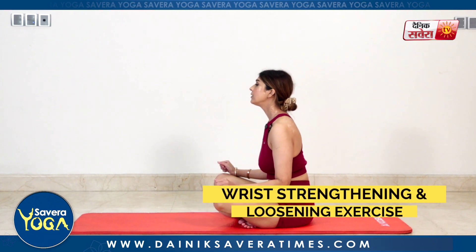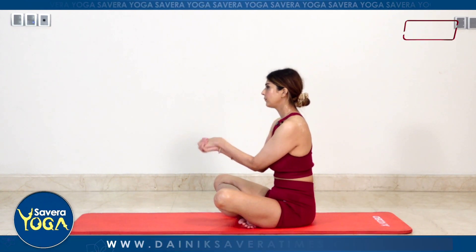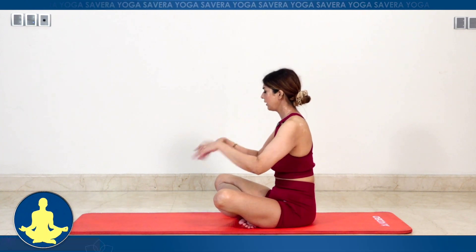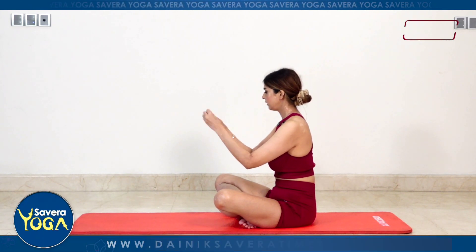Let's do some wrist strengthening and loosening exercises. Start with your wrist double rotation — fingers interlocked and rotate your wrists. Shake, shake, shake. Individual wrist rotations. And change.